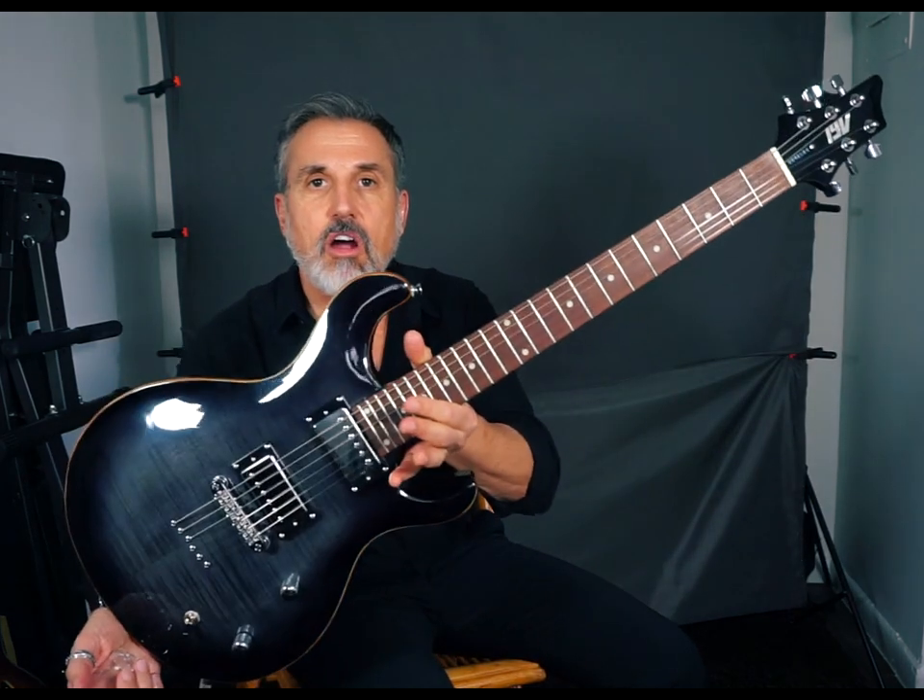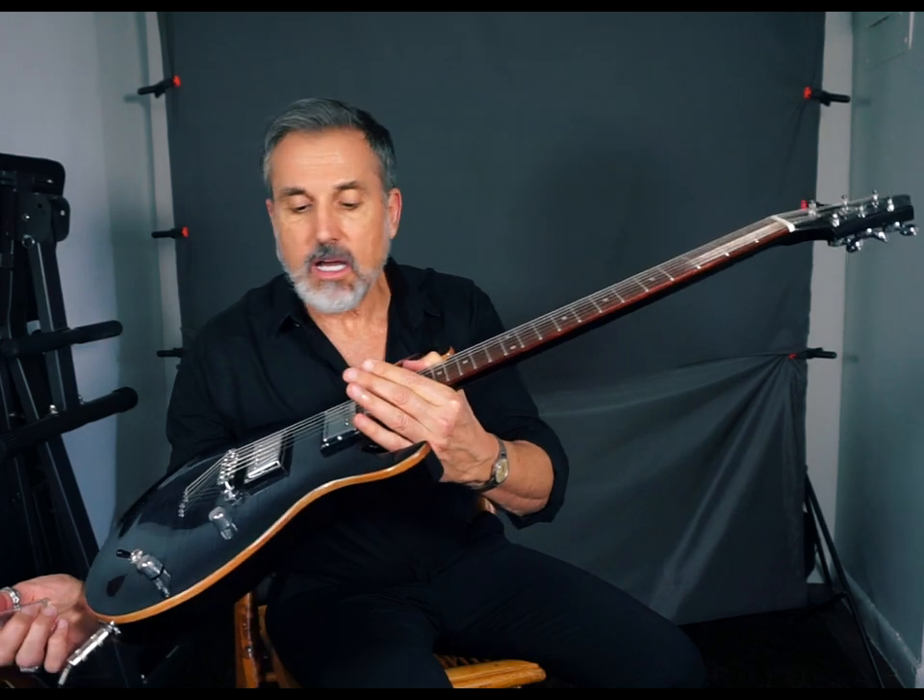Have a great weekend. Go do something good for somebody. Have fun while you're doing it. Check out this beautiful PRS-style IYV guitar on Amazon. Rock on, brothers.